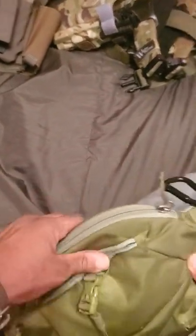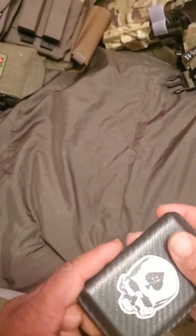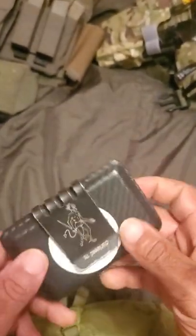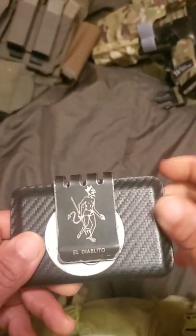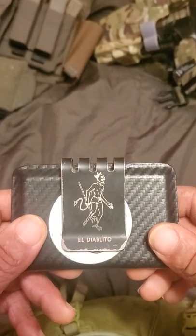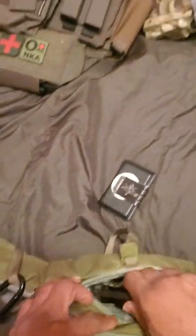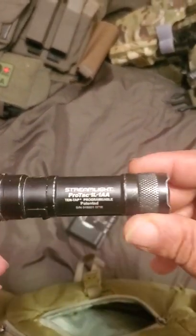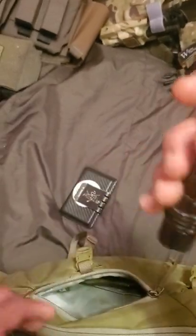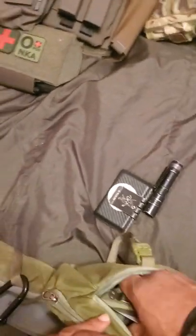Let's go into the small part first. I have my wallet — this is made by Hell-Bent Holsters, pretty nice compact wallet money clip. They have different money clips; I just chose the LDL El Diablito. Always have to have a light — this is what I keep in here: Streamlight ProTac 1L, pretty good light.